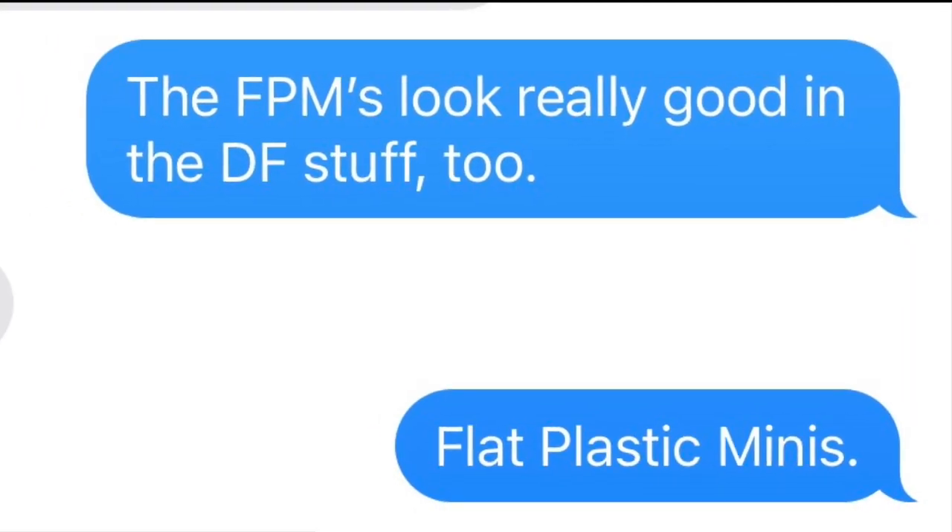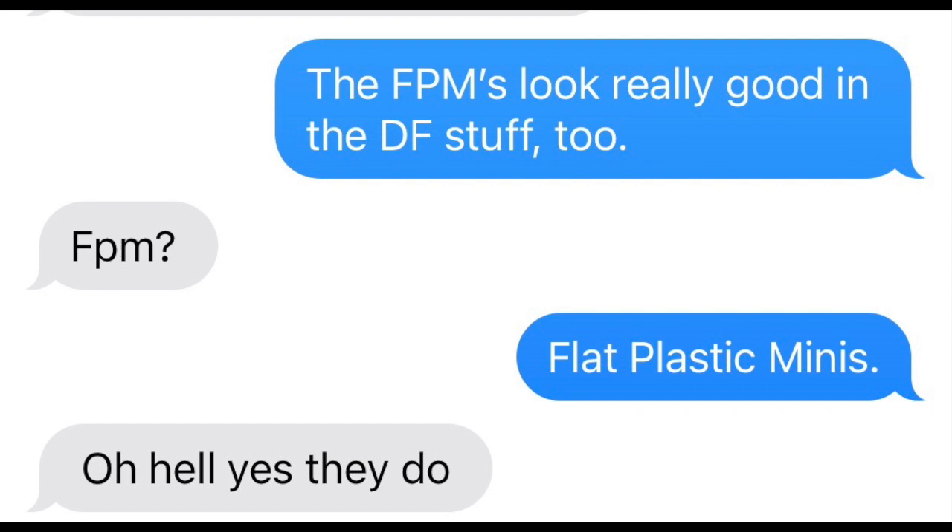Hey there mis-players, Keith here at Slight Misplay. Today we're going to talk about one of my favorite D&D roleplaying game accessories: flat plastic minis. I call these FPMs — you should too. FPMs are flat, clear plastic minis printed with full color art that fit into little plastic bases — basically 2D full color RPG minis.